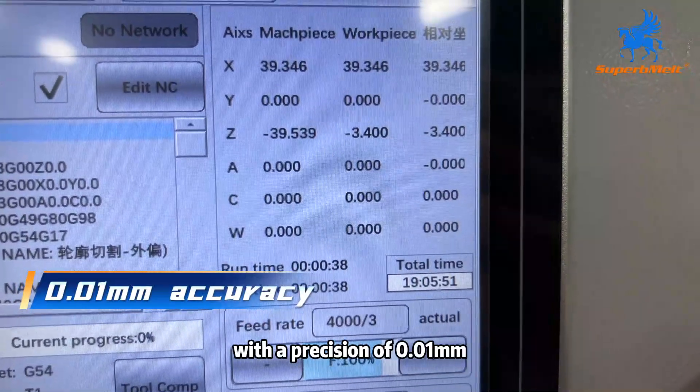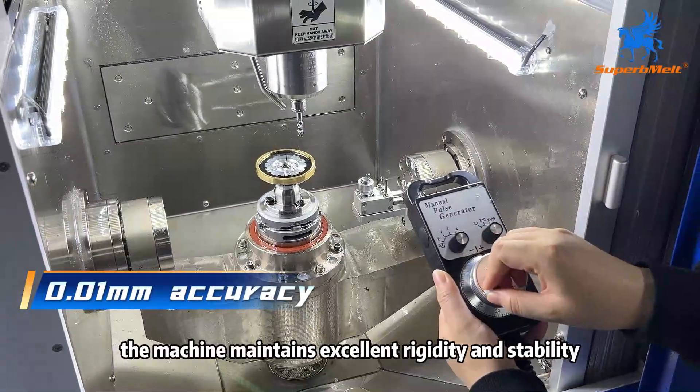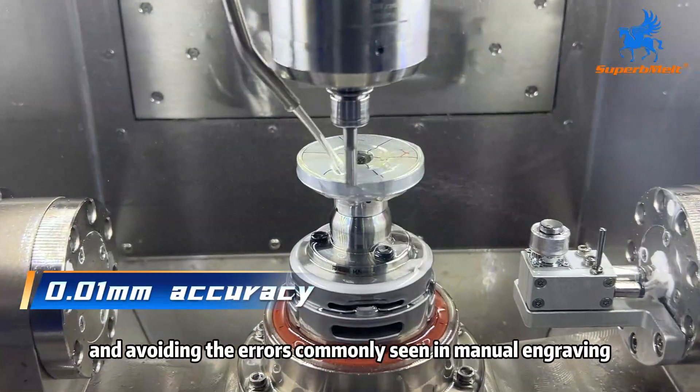With a precision of 0.01 millimeters and a cradle-type structure, the machine maintains excellent rigidity and stability, ensuring consistent high-quality results and avoiding the errors commonly seen in manual engraving.